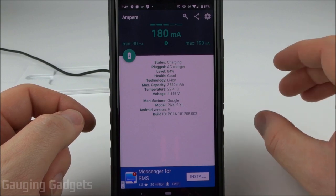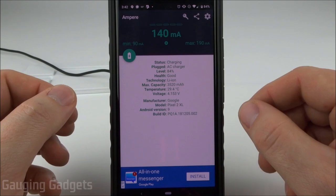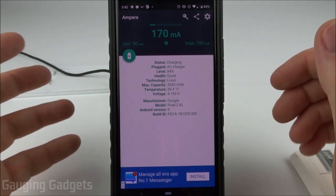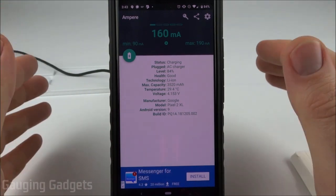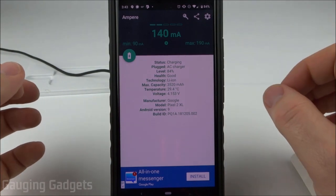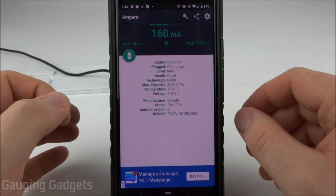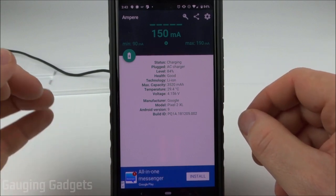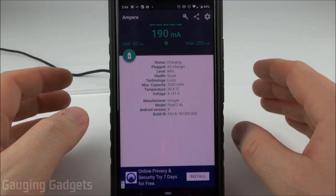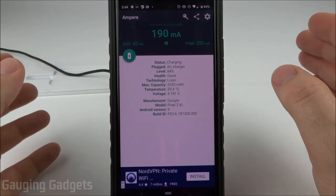This is pretty slow — it would probably be considered a trickle charge. Just in case the phone case was blocking the wireless charger, I also tested without the case, and there was no real difference; the amperage was exactly the same. The max current I've seen while testing has actually been around 500 milliamps, which isn't that bad, so it might improve over time.